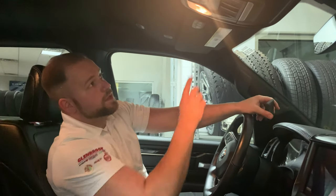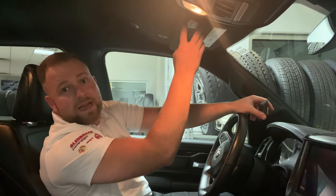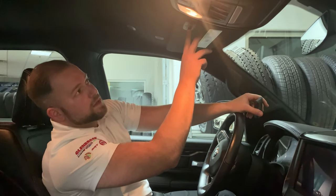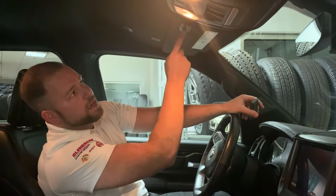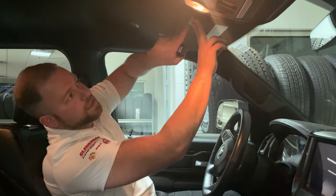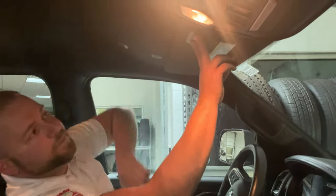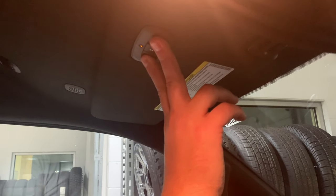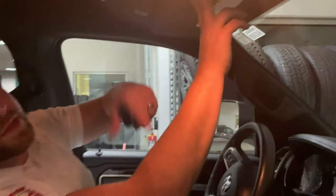The first step is you need to clear the channels of anything that might have previously been programmed in there. You do this by pushing the outside two buttons — one dot and three dots. Press both at the same time and hold them. You'll see a solid light lit up; hold them until it starts blinking. It's blinking really fast now, so you know that all the channels are cleared.